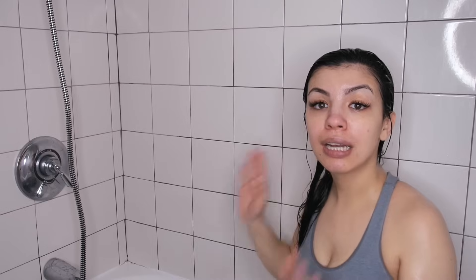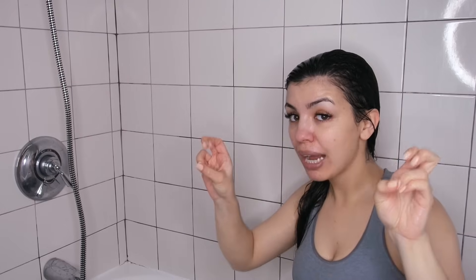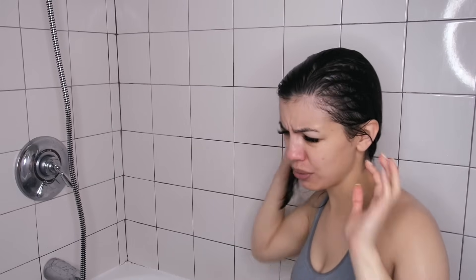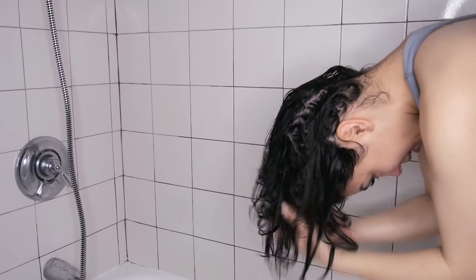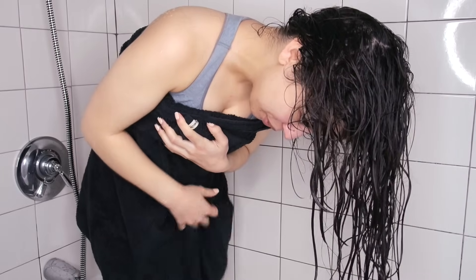I'm already noticing something different than when I typically wash my hair — look at the hair that was in the drain. For me that is nothing; usually I literally lose clumps of hair. That's awesome! The next step is to dry your hair without a towel or any heat. First, flip your hair and do kind of a shake, then we're going to the living room where I'll do something called plopping.